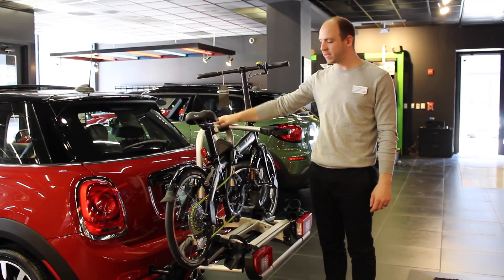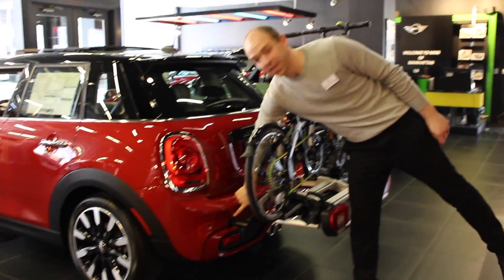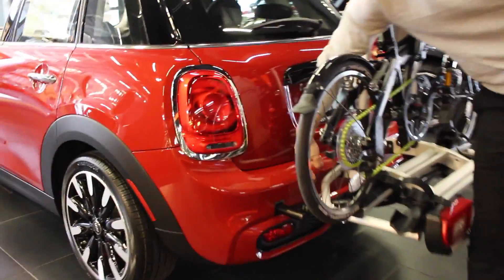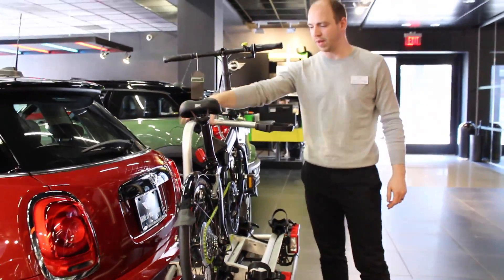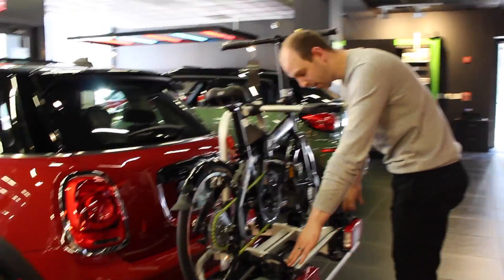Hey Mini Family! So this is the new rear bike attachment. It goes to the rear bike mount and attaches right to the bumper. What's really cool about it is you can have two bikes on it — you have one bike mount here and this one right here, which has the other bike.